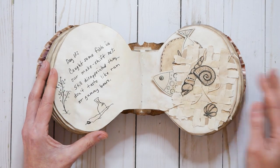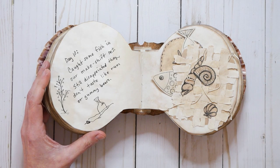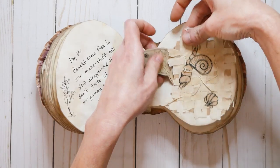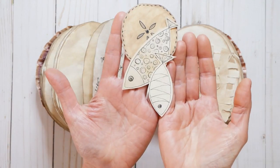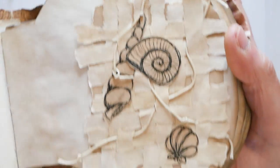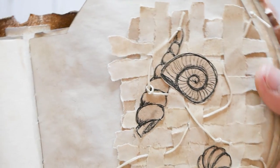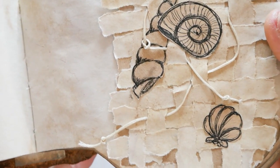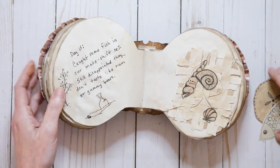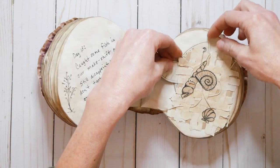Day 13: Caught some fish in our makeshift net. Still disappointed they don't taste like rum or gummy bears — the struggle is real. Here's our little makeshift net, and here's our fish — and we caught a sand dollar. It's just the weavings; you guys did a lot of those too. You guys rocked it. I just took some scraps, drew some shells and glued those on top, and wove some of the thread through there to look like fish netting. That's how we caught our little fishes — we ate them, but they did not taste like gummy bears or rum.